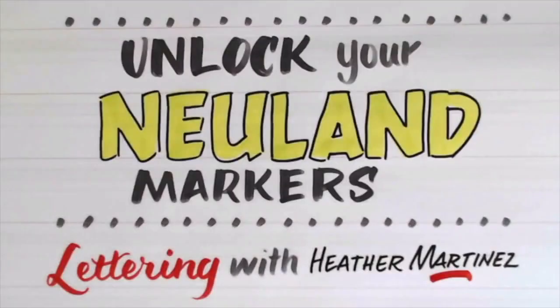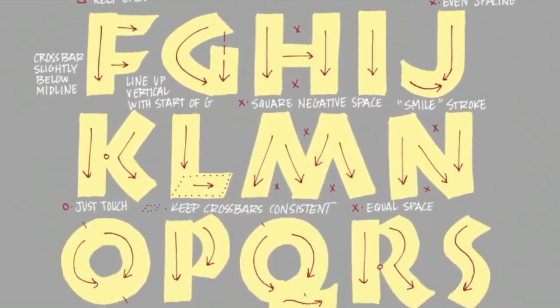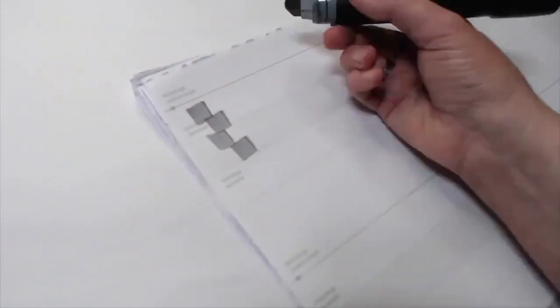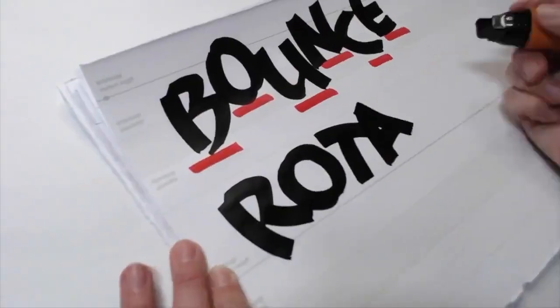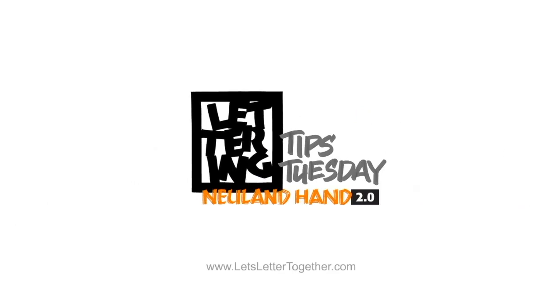After launching Unlock Your Neuland Markers in May of 2017, I've watched this lettering style become more and more mechanical and precise by their users. Over the summer I will introduce variations of some of the letter forms, how to bring the lettering style to life and inspire more ideas for using it. Grab your big one, your fat one, or any other broad edge mark-making tool and join me every Lettering Tips Tuesday for tips and techniques designed with the visual practitioner in mind.